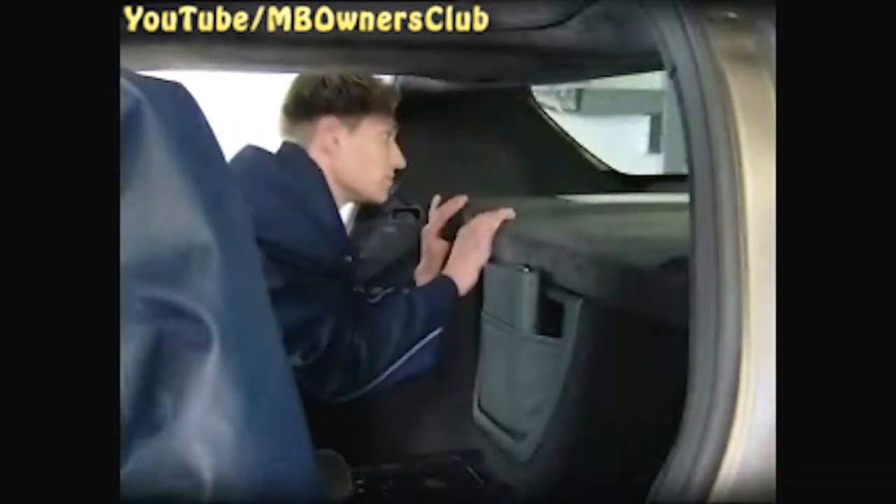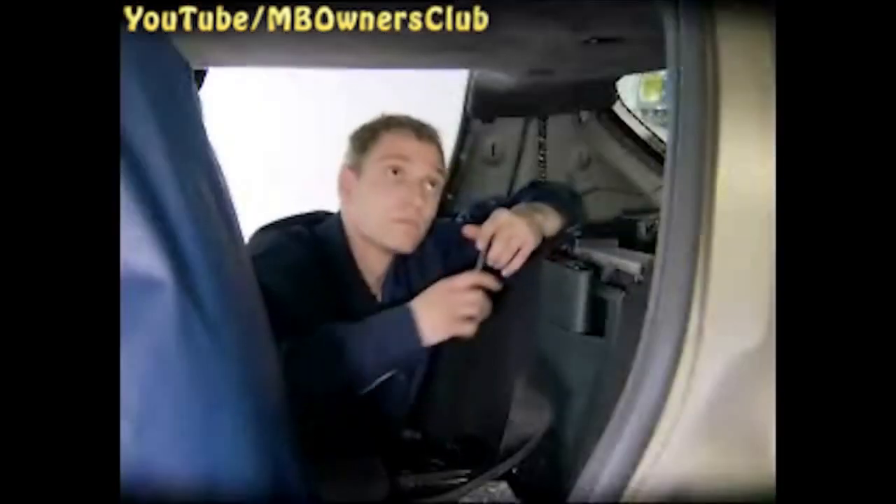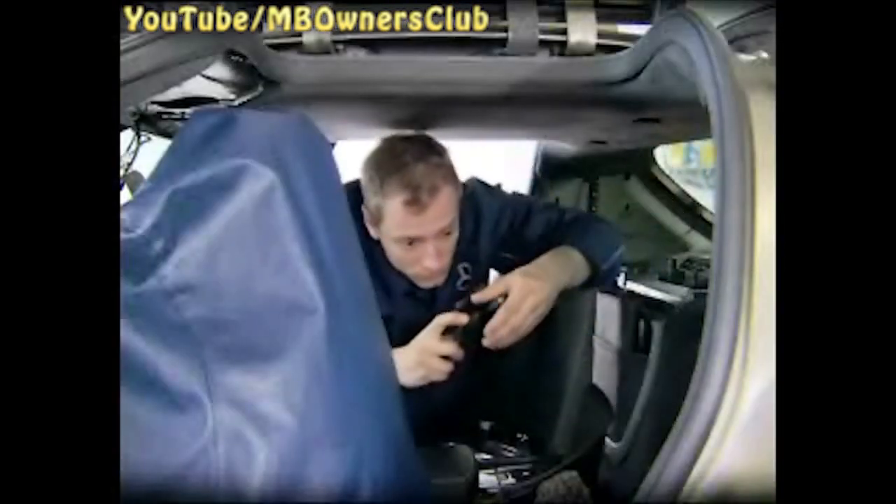Next, take out the Parktronic sensor under the rear window. The rear shelf is held by clips, and of course there's another plug to disconnect. You're almost ready to adjust the door. First, unclip the lining of the B-pillar. And take off the two coat hooks with a screwdriver. The rear roof liner is clipped too — a few quick moves and it's gone.